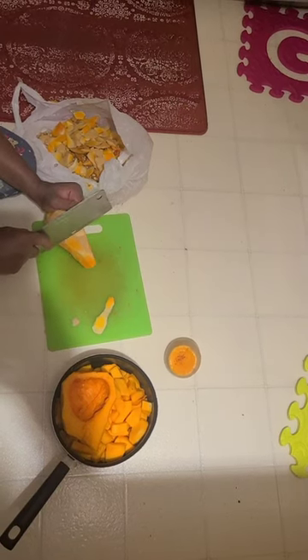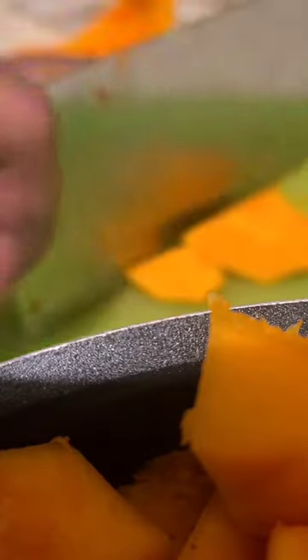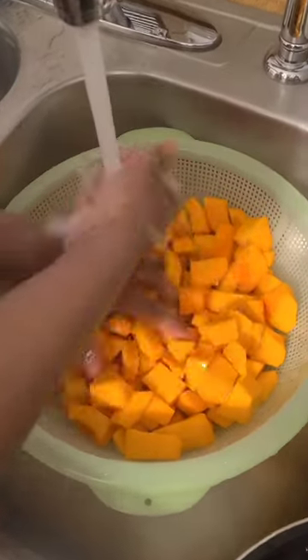I'm just going to shave the skin like this. I'm trying to get less of the food. Cool water. A little warm.